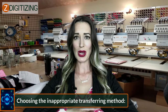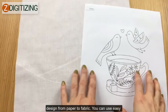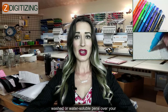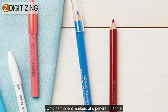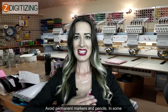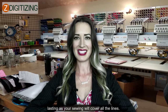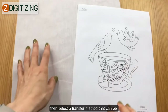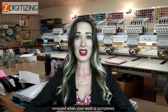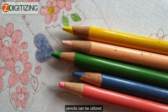Choosing the inappropriate transferring method. There are numerous ways of transferring your design from paper to fabric. You can use easy wash or water-soluble pens over your material. In case they are not accessible, utilize a pencil. Avoid permanent markers or permanent pencils. If your design lines are not entirely covered, select a transfer method that can be removed when your work is completed. Ceramic chalk pencils and water-soluble color pens can be utilized.